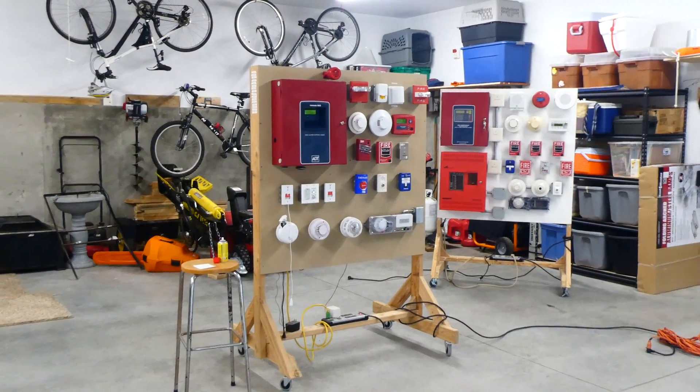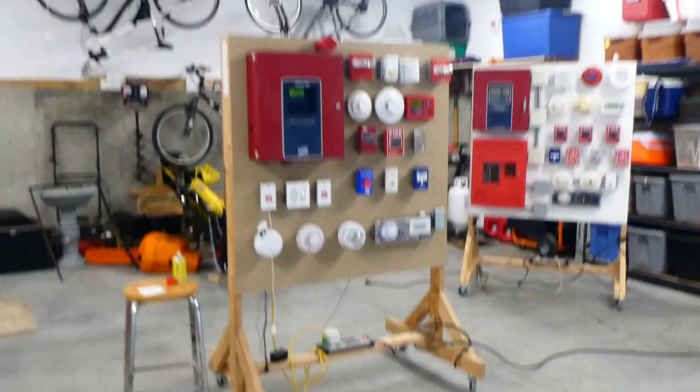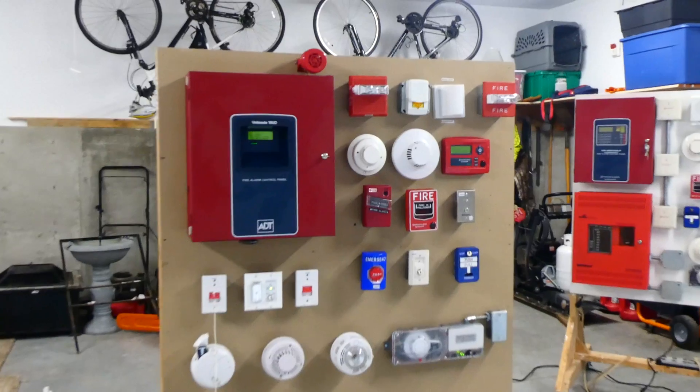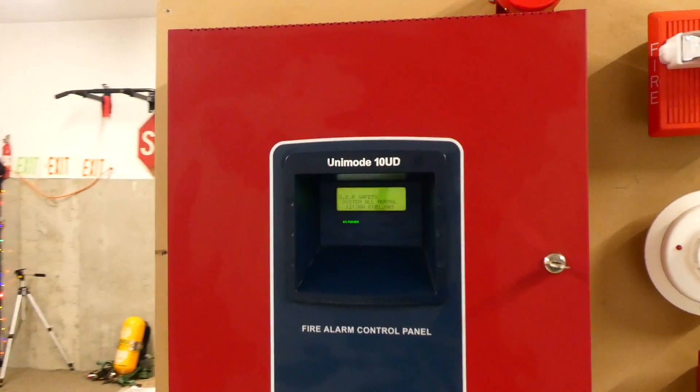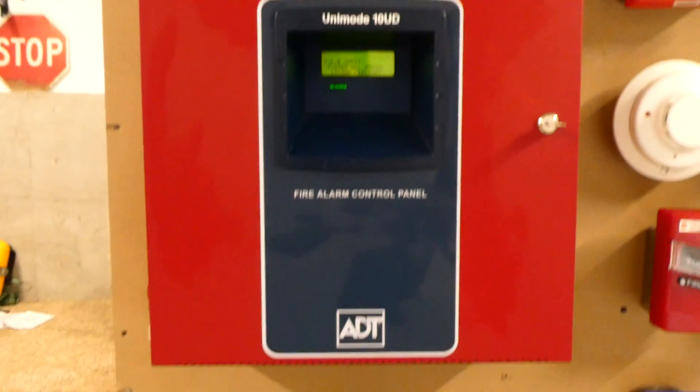Welcome to System Test 13. Today we're going to be testing a lot of the fire alarms that are on this board. This is the ADT Unimode 10UD Fire Alarm Control Panel, also known as the FireLight MS10UD.